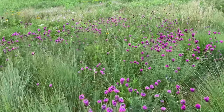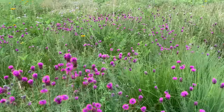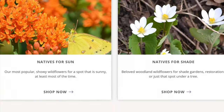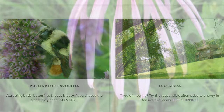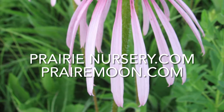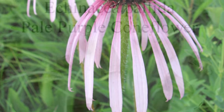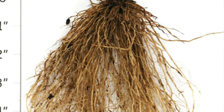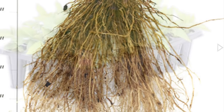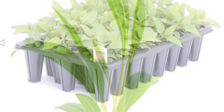I highly recommend using prairie seed mixes that are matched to your soil and growing conditions, and I also highly recommend that you purchase them from a reputable source. I personally use prairiemoonnursery.com or prairienursery.com when I order my seeds, bare root plants, plugs, or three-inch pots. I find them very helpful and very knowledgeable, as prairies are their specialty.